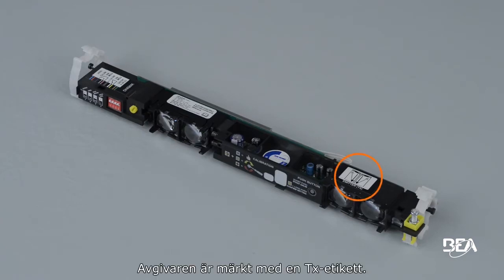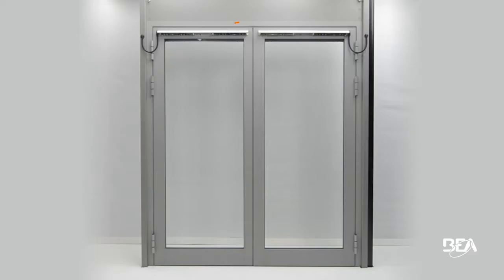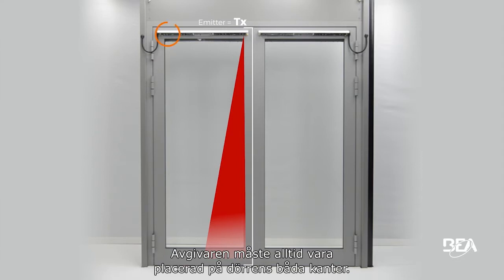The emitter is marked with a TX label. The receiver is the optical lens next to the dip switches. The emitter always needs to be placed on both edges of the door.